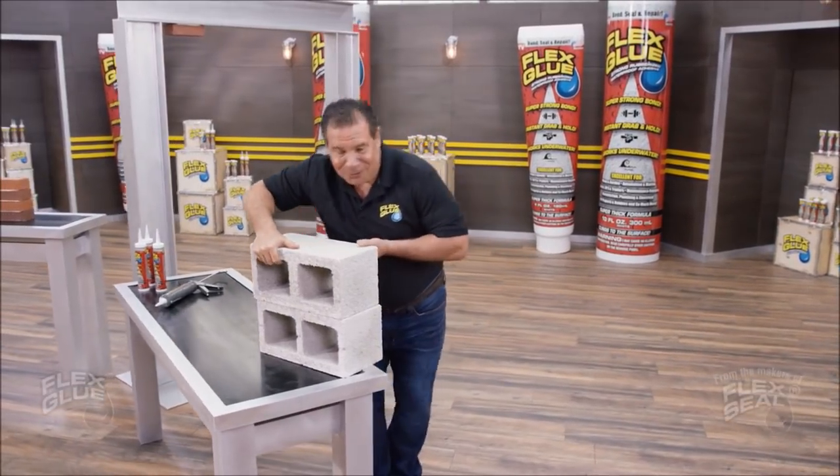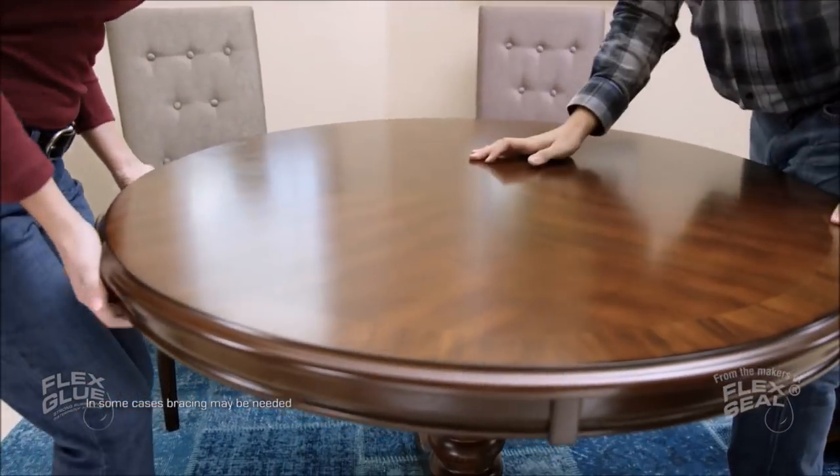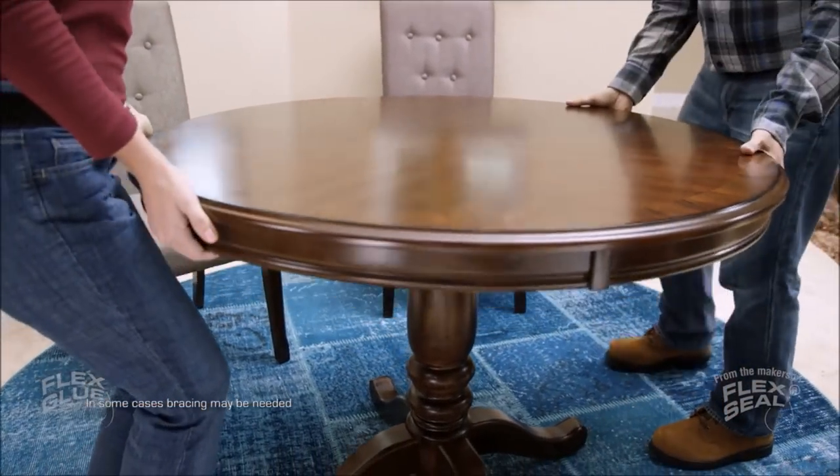Now there's Flex Glue for everything you do. With Flex Glue, you don't need screws or nails, making it perfect for all types of repairs.